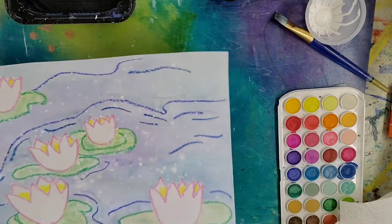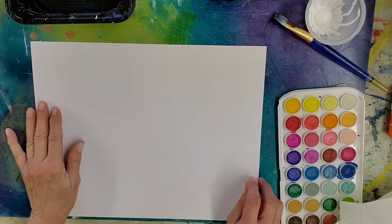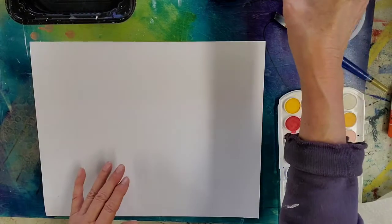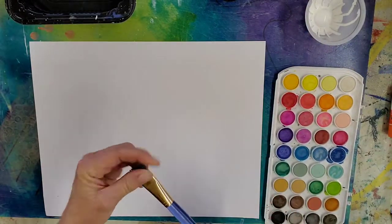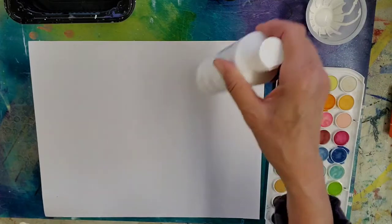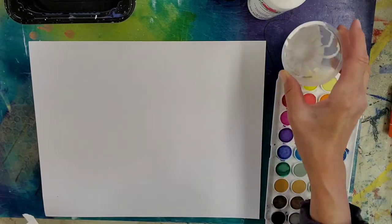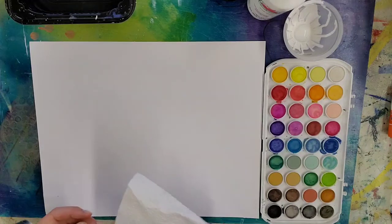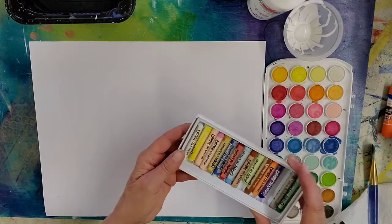Your supply list for today: a piece of watercolor paper in landscape orientation, a bowl of clean water, your watercolor set, a large paintbrush, white acrylic paint, a little bowl for the paint, paper toweling, and our oil pastels.